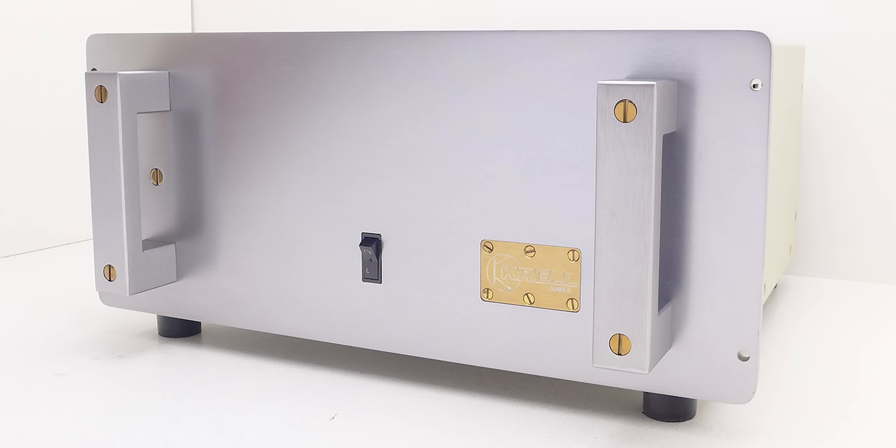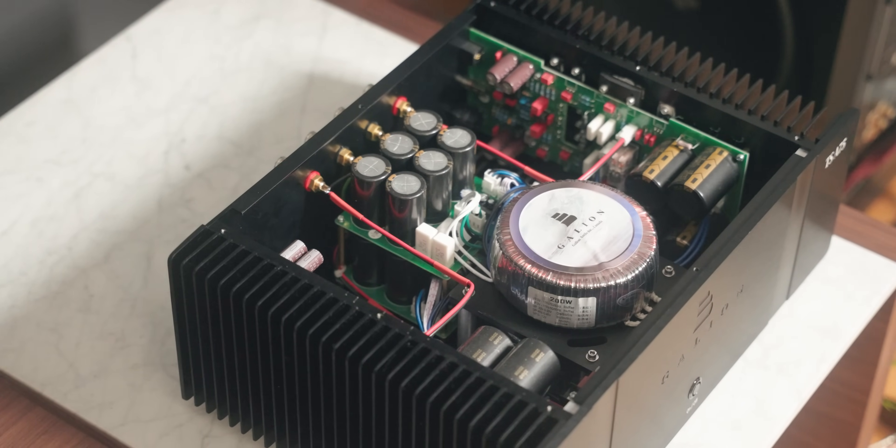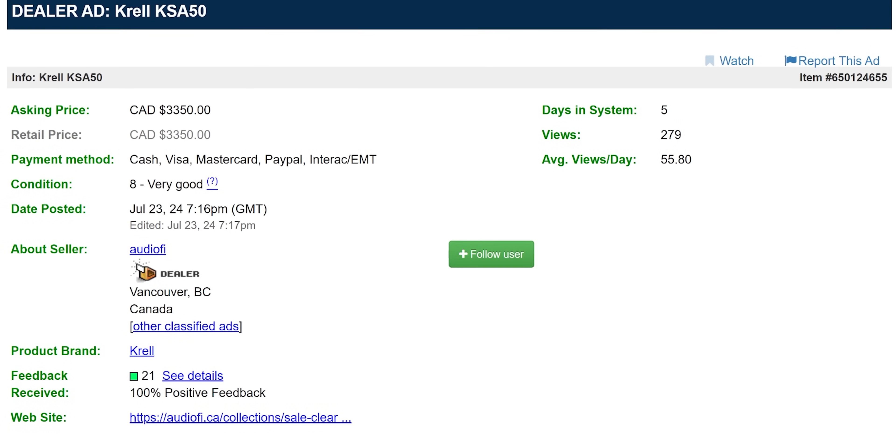Correct me if you find something else with higher capacitance at this price point. To put it in relative context, the legendary Krell KSA 50 designed by Dan D'Agostino only had 160,000 microfarads — 40,000 microfarads less than the Galleon. Now, the Krell KSA 50 now sells on the used market for more than the suggested MSRP price of the Galleon, decades after its release.